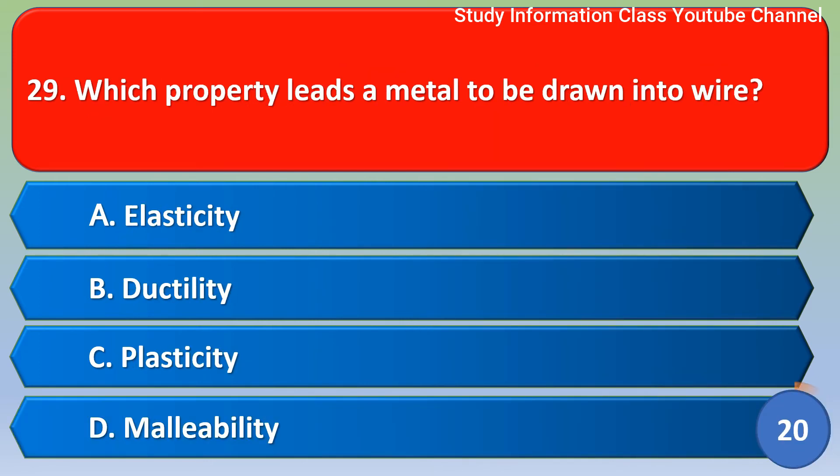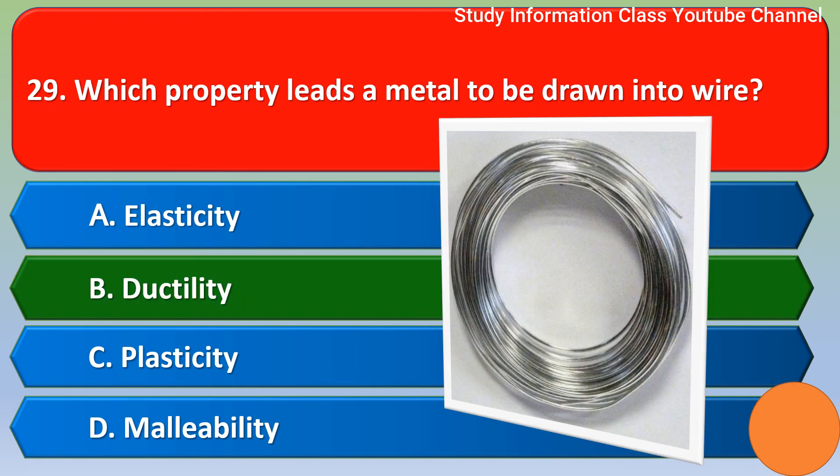Next question: which property leads a metal to be drawn into wire? Option A elasticity, option B ductility, option C plasticity, option D malleability. The correct answer is option B, ductility.